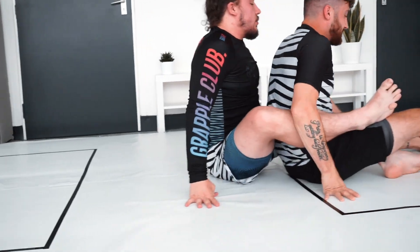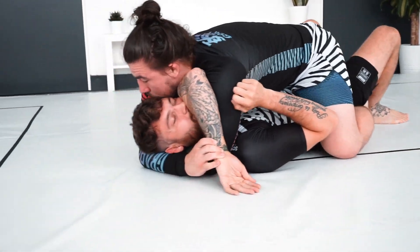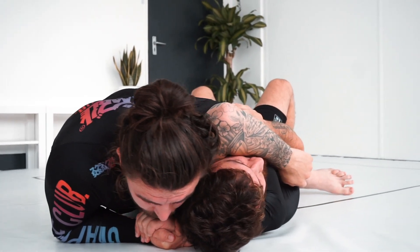One more time, nice and quick. For the arm triangle: I have my wrist control, I take out that hook, post and base. We begin the adjustment, catch, bring the shoulder underneath the scapula, switch and squeeze. That was the finish to my first match in the Polaris tournament — using that wrist control to set up the back mount, and as the guy twists, closing with the rear naked choke for the tap.